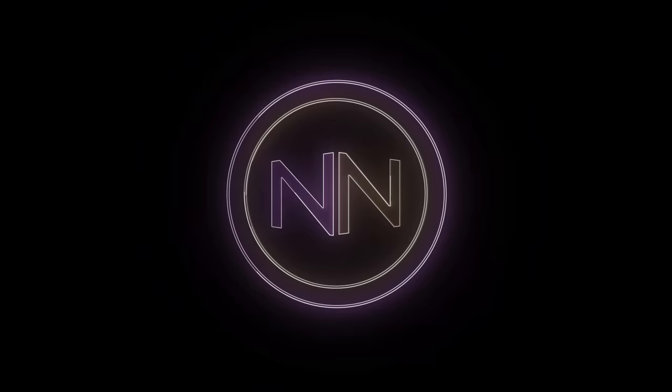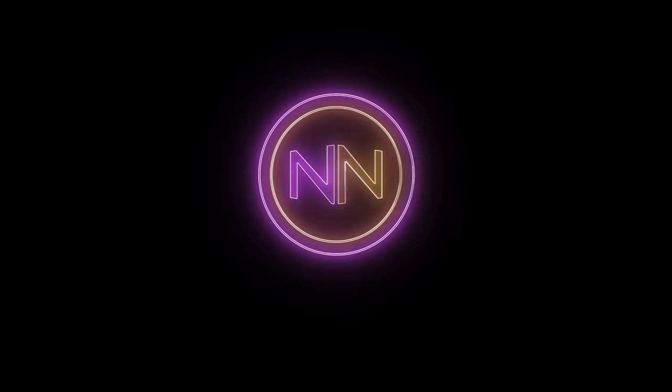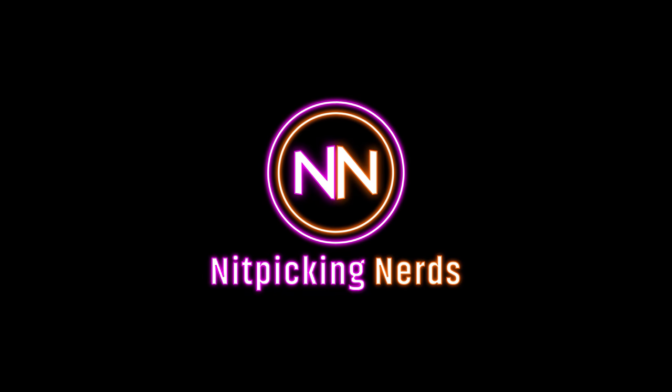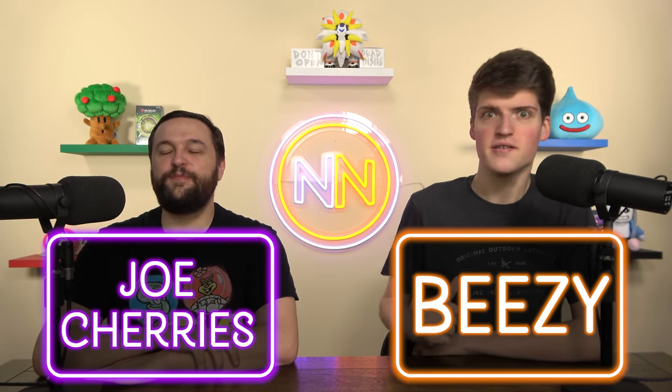Welcome to Pre-Con Powers for the Nitpicking Nerds. This time we've got the Green-Red Pre-Con Upgrades Unleashed, upgraded for just $50. I'm your host Joe Cherries. I'm your host BZ, and that makes us the Nitpicking Nerds.